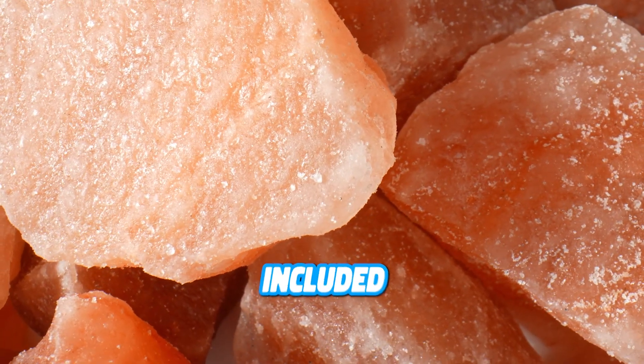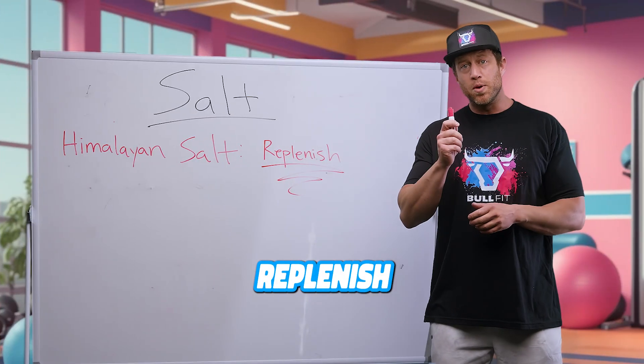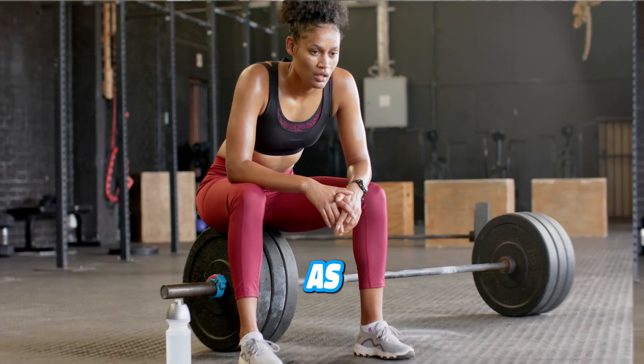At BollFit, we've included pink Himalayan salt in every single scoop to help with overall hydration and to replenish those key electrolytes that we lose as we exercise.